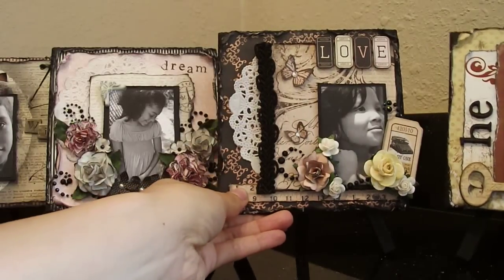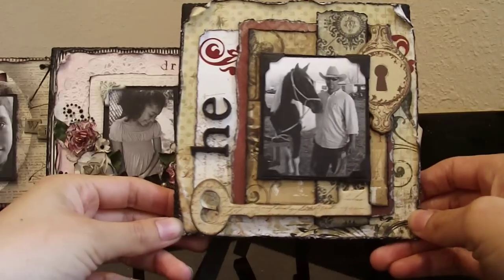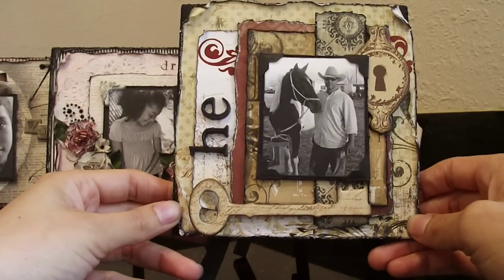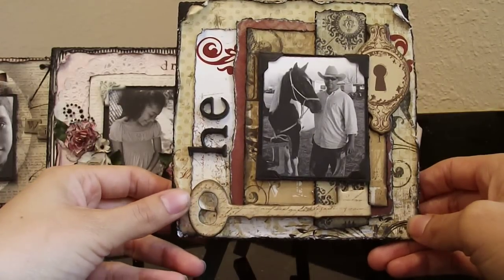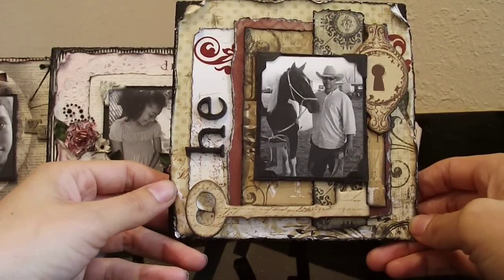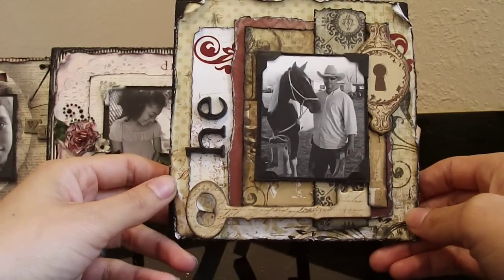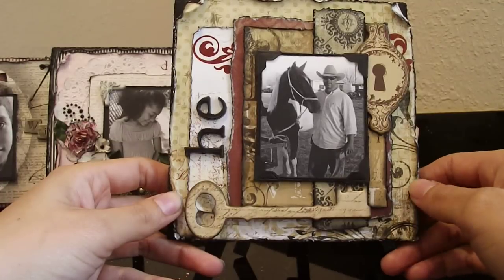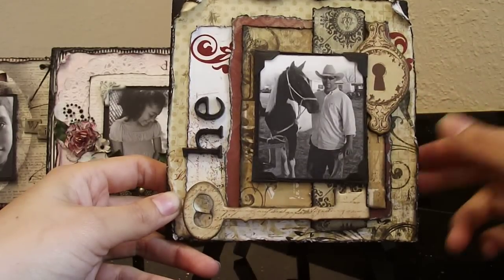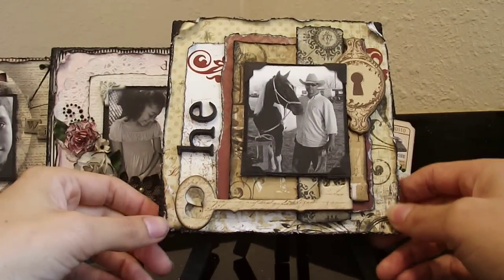And last but not least, this is titled He. He is my husband — this is my man right here. He's my best friend, the love of my life, he's my everything. Hence the title He. He's a wonderful man. I love him to death and I definitely had to include him. As you can see, I included absolutely no flowers whatsoever for his layout or for my son's — they would kill me if I added flowers.